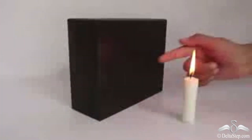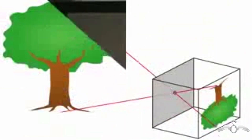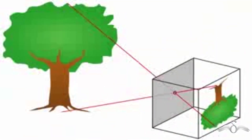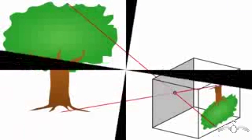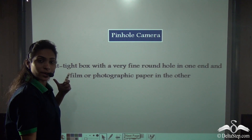Now, we will create the image of the candle inside the box. See, this is the image that is created inside the box — it looks something like this. So now you know how to make a pinhole camera.